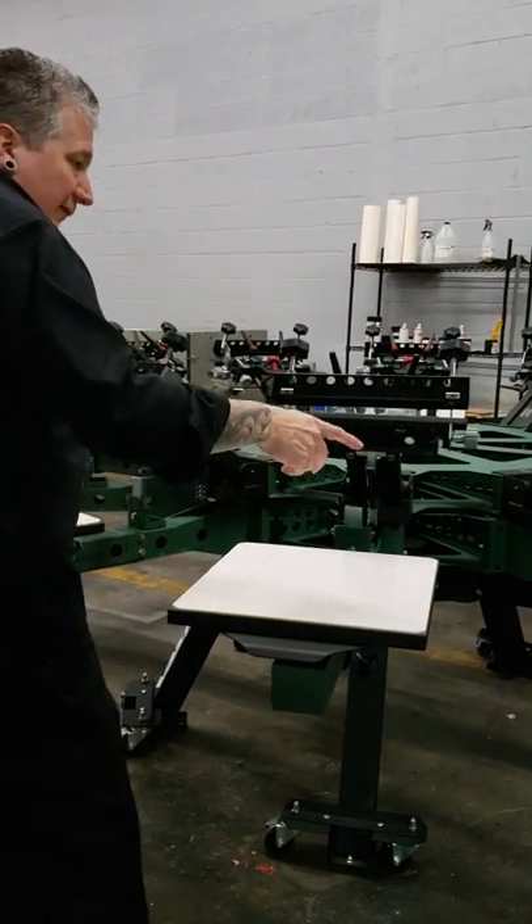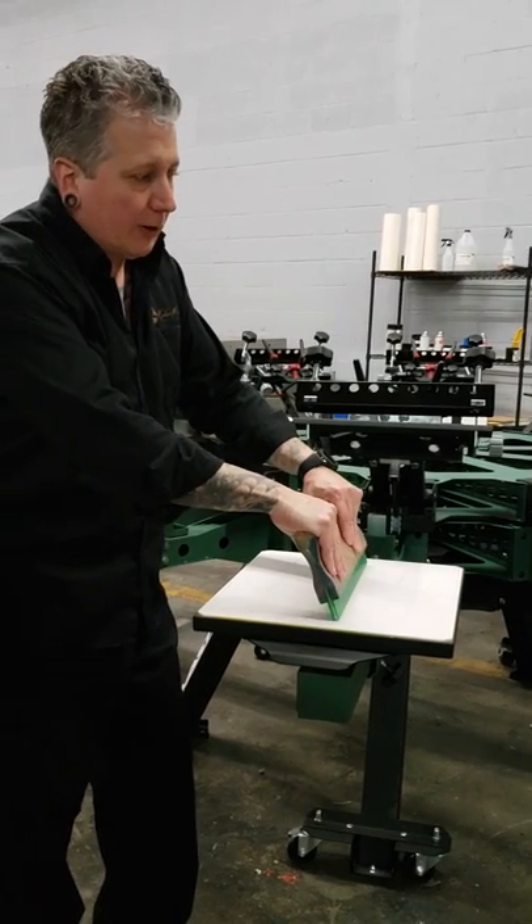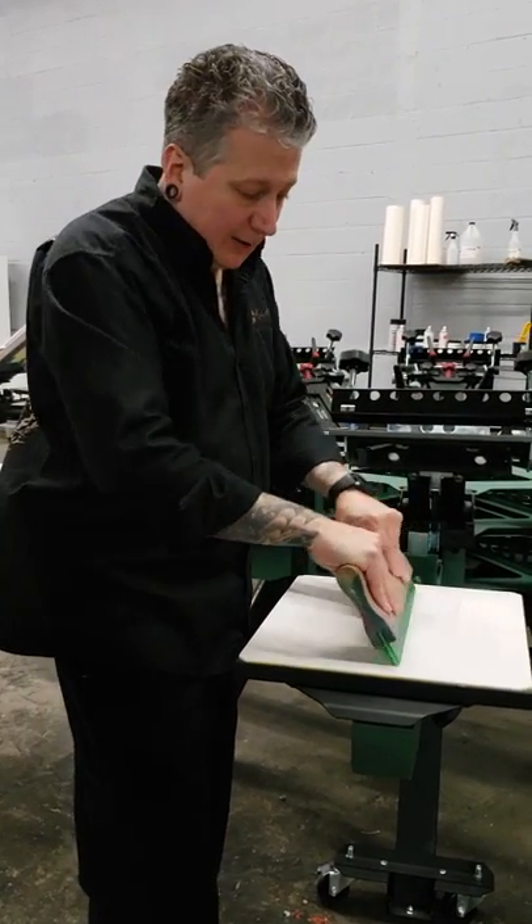The color is not relevant. Each manufacturer's squeegee has their own colors. The numbers are what are most important: 60 soft, 70 medium, 80 hard.